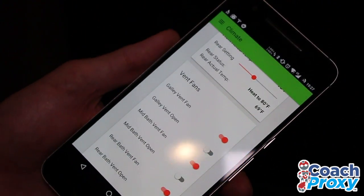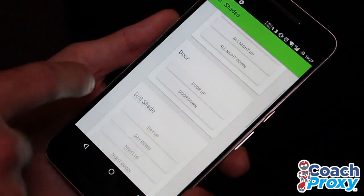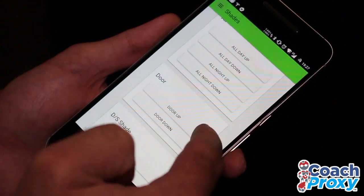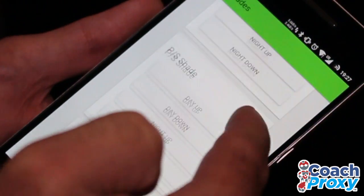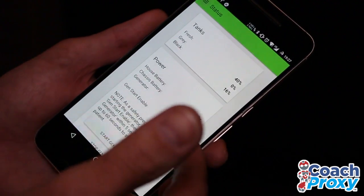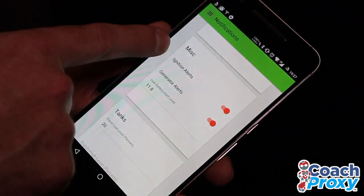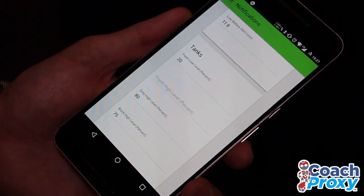I also duplicated all the vent fans so that it's nice and convenient in the climate control area. On top of that, I have more shade control because mine is a 2016. The 2015s will have a similar level of control as well. I can do all the day and night shades up or down, the door shade individually, and then each shade day or night individually throughout the coach. I also have the same statuses that David has in his coach, but I can also get alerts for the ignition start, alerts if the generator starts or stops, along with the tank levels.